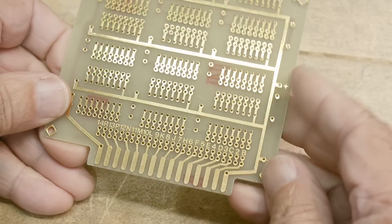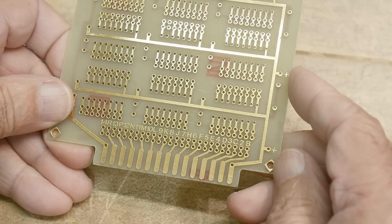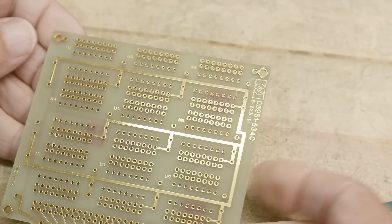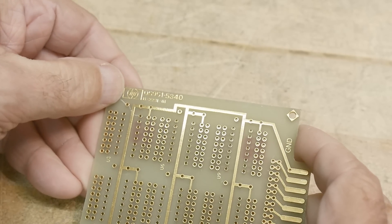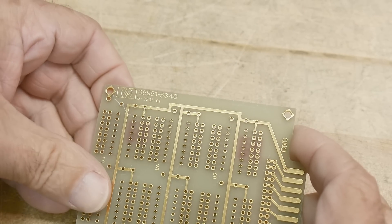It also has an edge connector, which I never found valuable. This one has some mounting holes on it, which makes it more useful. This one has an HP part number of 0595-1340.